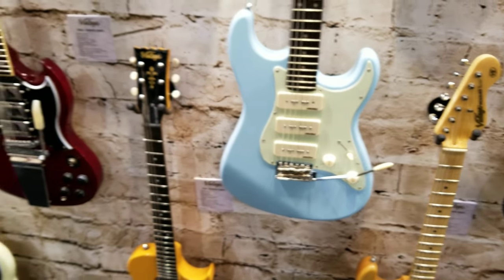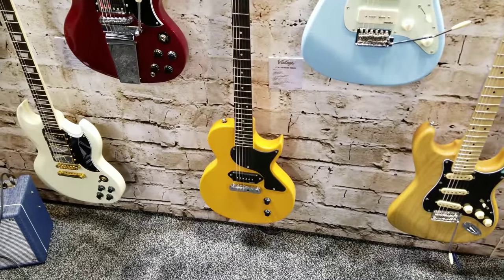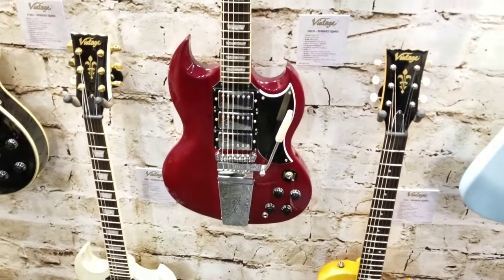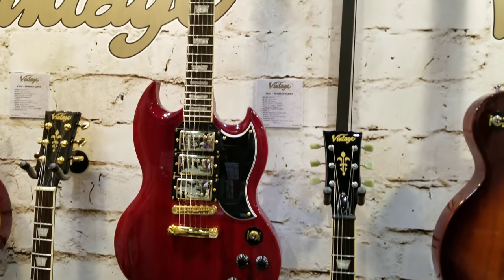Looking great, then a TV yellow Gibson Special right there. Look — three pickup SG with vintage-style tremolo, and another three-pickup SG-style guitar.